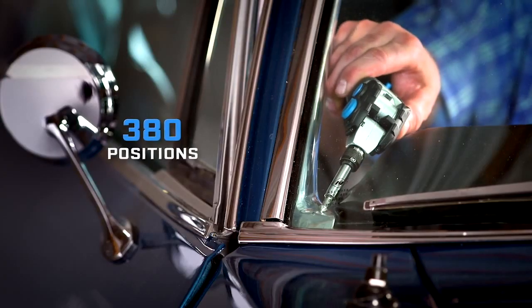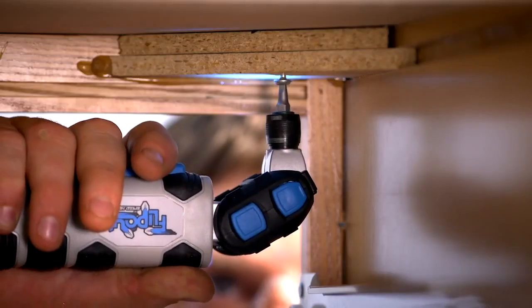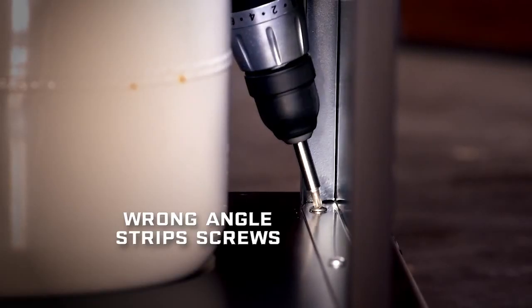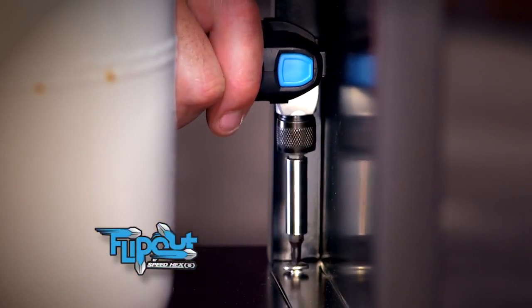The result? Flip-Out locks into over 380 positions, giving you power in tight spots, power in hard to reach spots, power where you need it. Flip-Out gets the job done. Use a drill driver at the wrong angle and you'll quickly strip screws. The Flip-Out adjusts to drive screws straight on.